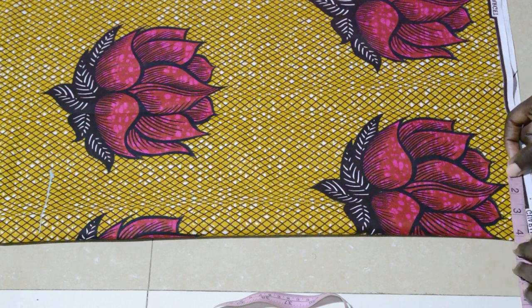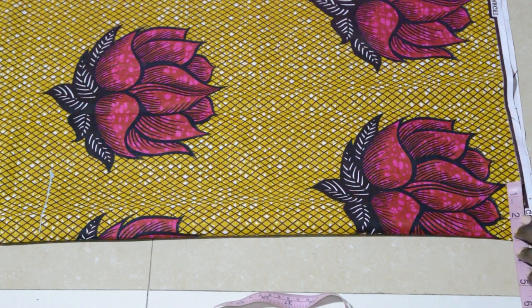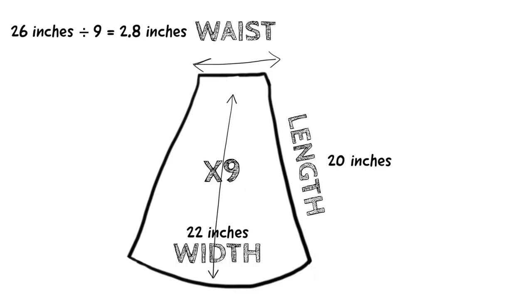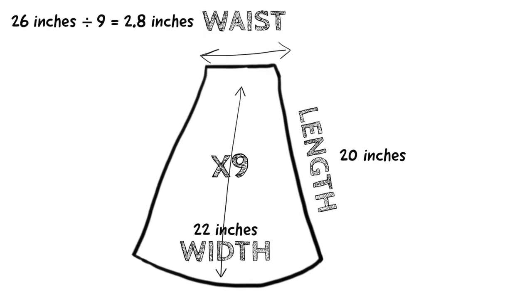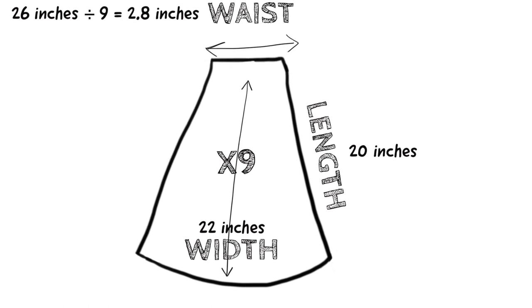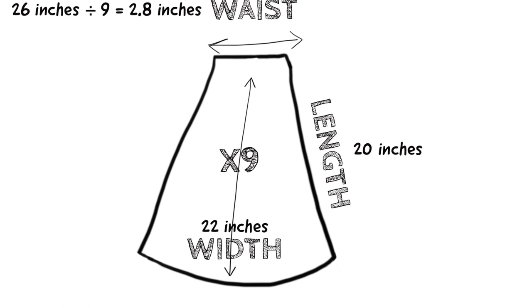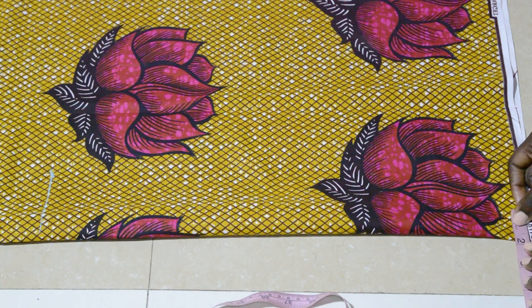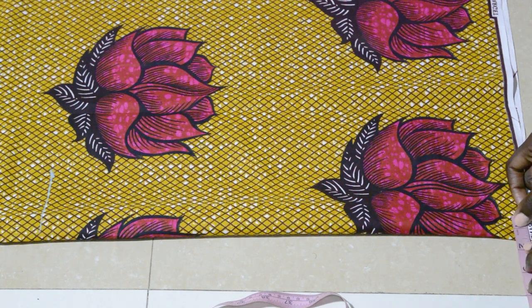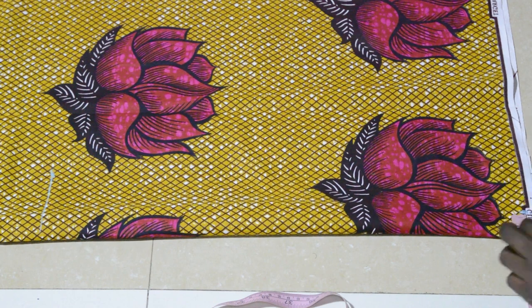Next is the part where you'll need your calculations. I'm making nine panels in total, so you'll have to take your waist measurement and divide by nine. My waist is 26, so I divide 26 by 9, which gives me 2.8. Because we're cutting on the fold, you then divide this by 2, which gives me 1.4. So I'm going to measure 1.4.